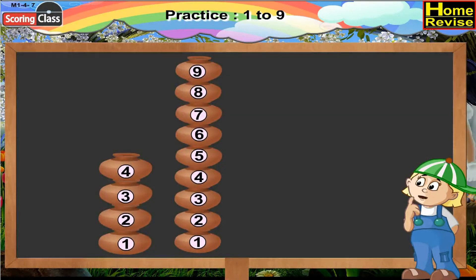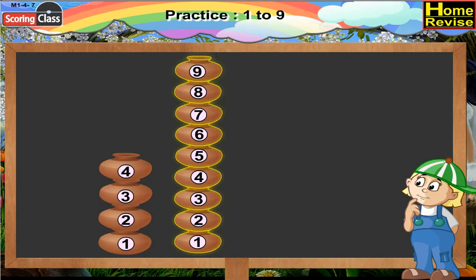Countdown — say in the reverse order. That will be interesting! Let's begin the countdown: Nine, Eight, Seven, Six, Five, Four, Three, Two, One. Reverse counting is fun, right? Now let us do it from four to one: Four, Three, Two, One.